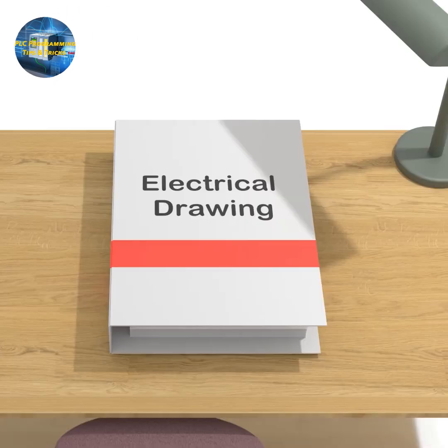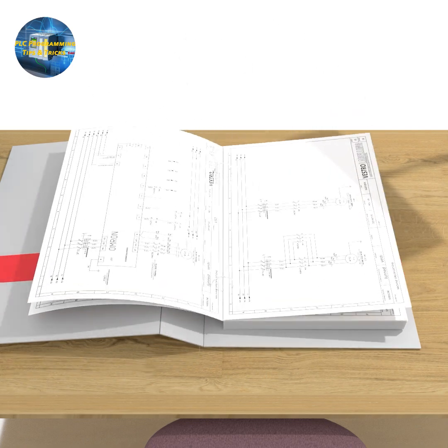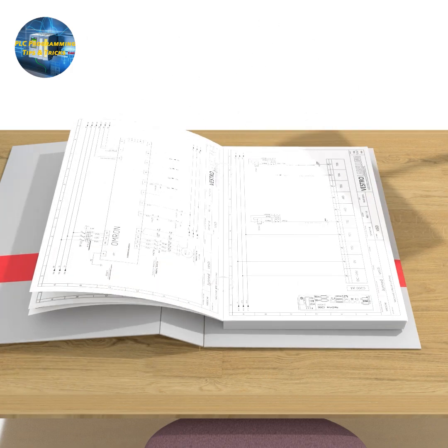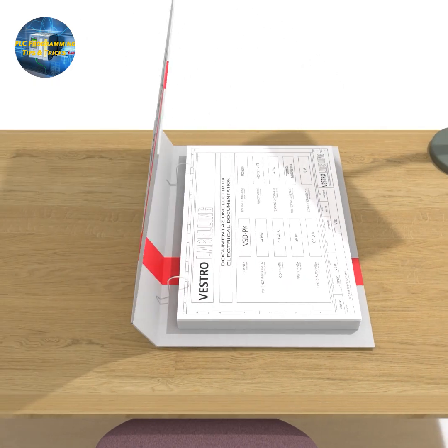This is how to read an electrical wiring diagram. I hope you now have some basic information about how to read these diagrams. Please share, like, and subscribe to this channel, and until next video, take care and goodbye.